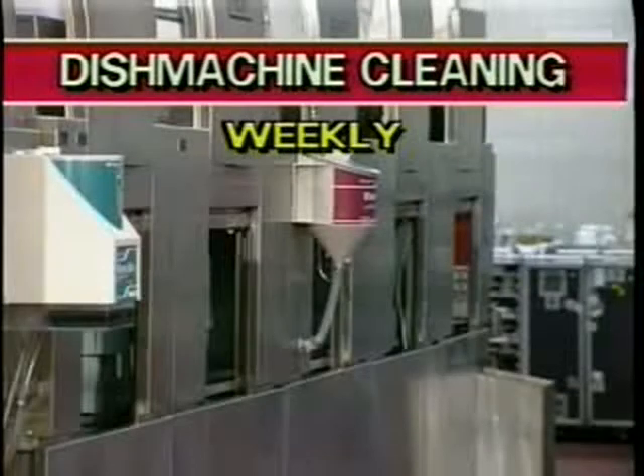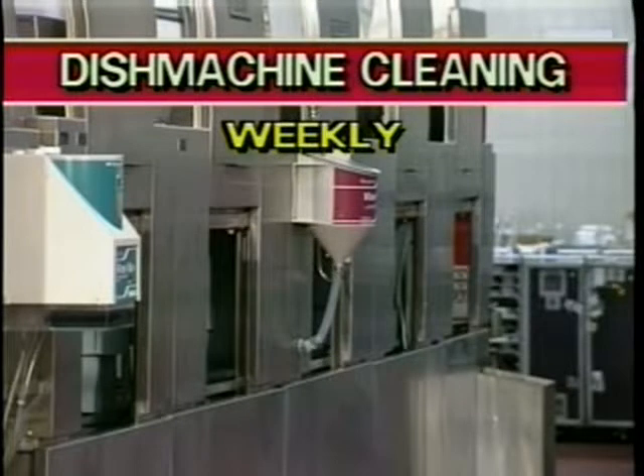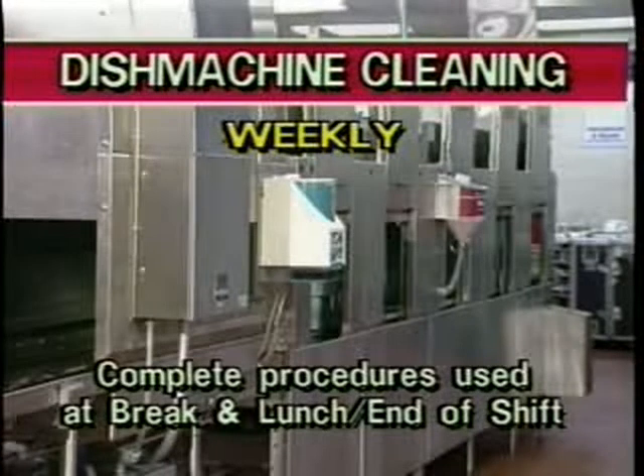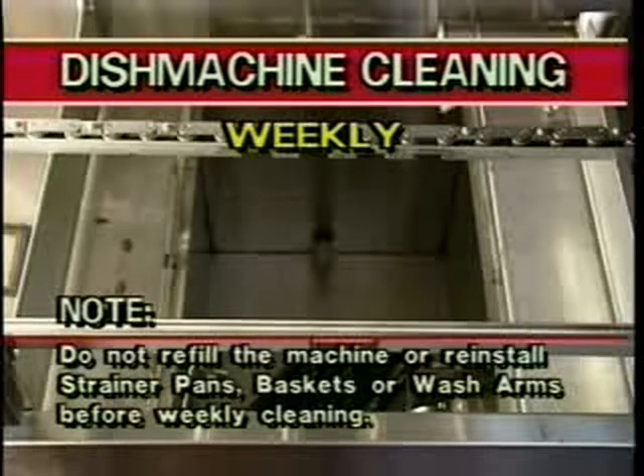The Hobart Fast Rack dishwasher requires heavy cleaning on a weekly basis. Begin weekly cleaning by first shutting off the drive chain and pumps and then turning the main power switch to the off position. Then complete all of the machine cleaning procedures shown for breaks and lunch, end of shift. Note: weekly cleaning duties require a fully drained machine. Do not refill the machine or reinstall strainer pans, baskets, or wash arms.